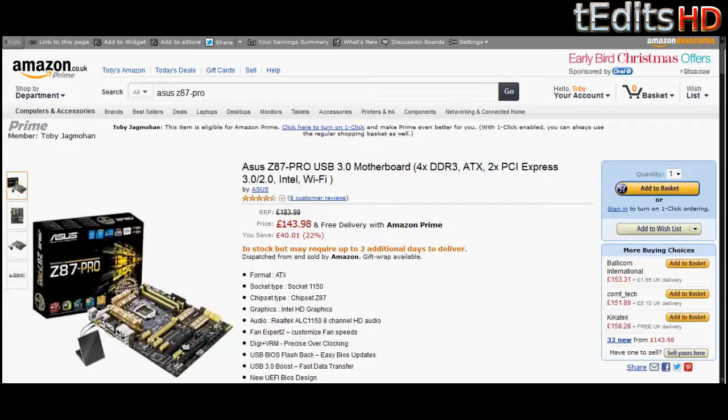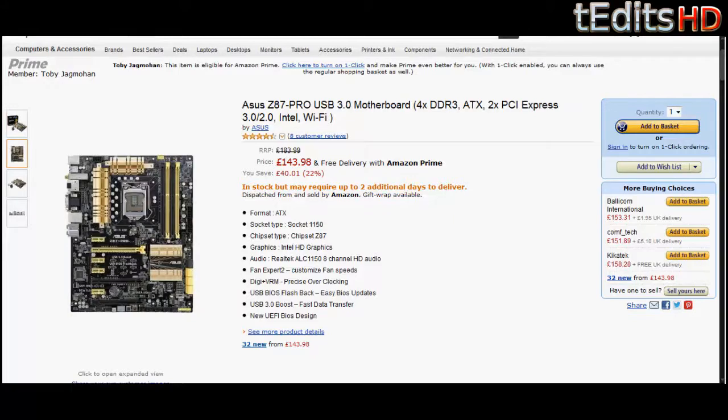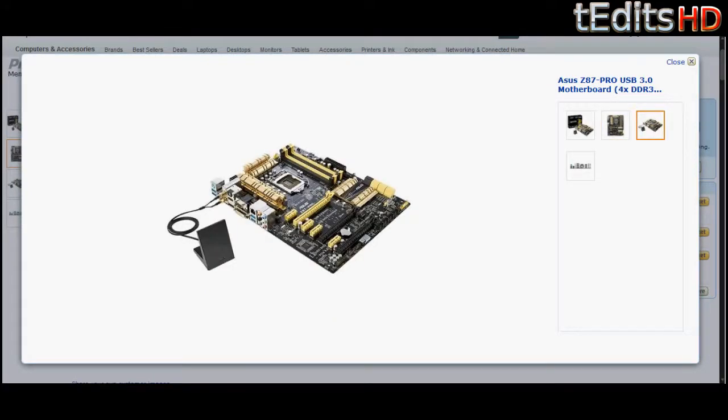Moving on to the motherboard, we have an Asus Z87-Pro. This is arguably one of the best motherboards you can get in terms of features for the price. For example, we have two PCIe 3.0 slots, which will be great as we're using two graphics cards in this build. It's also got six USB 3.0 ports and six SATA 6.0 ports, which means you'll get very fast data transfer speeds on USB 3.0 and on your hard drives as well. This is also a great motherboard for overclocking, since Asus specifically designed it for this purpose.